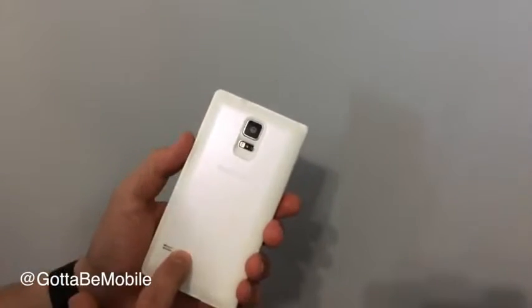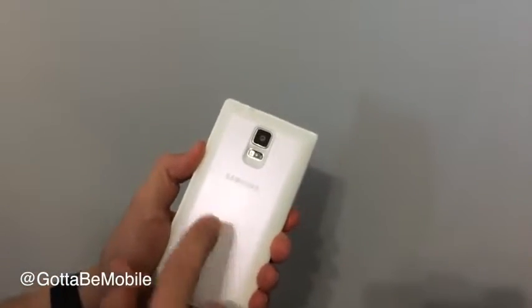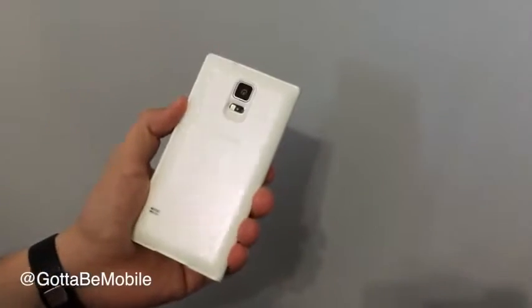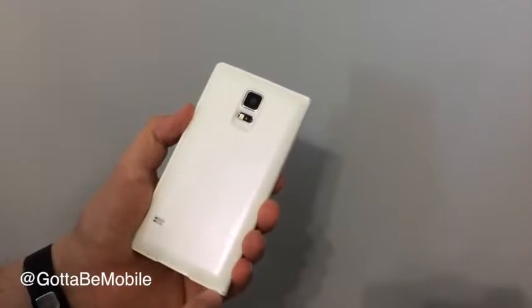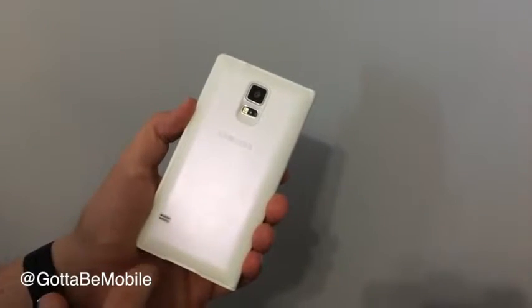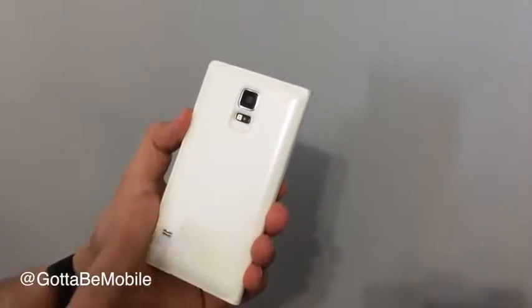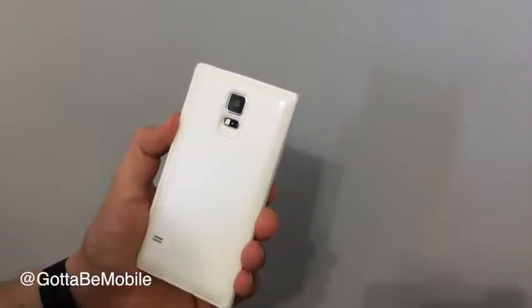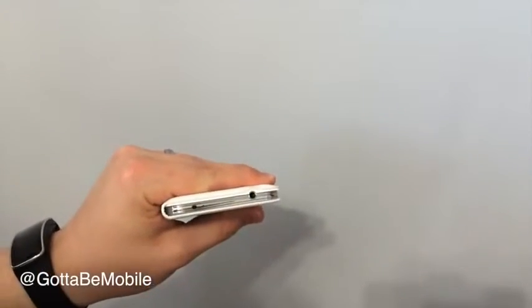Now this is more of a leather material — I'm not sure if it's real leather — but it has a much nicer feel than the traditional Galaxy S5 dimpled back. And there is stitching down here; it appears to be real stitching. We have Samsung stamped in the back with a small rise around the headphone jack.